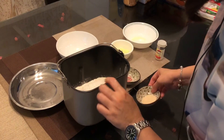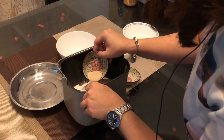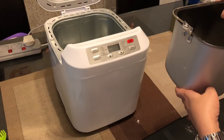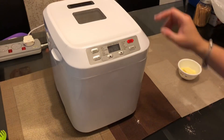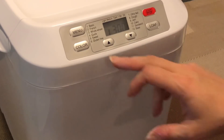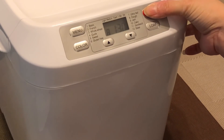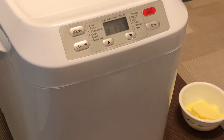Remember with the yeast: dig a hole in the middle of the flour, make sure there is no wet ingredient there, then put the yeast in and bury it. Now put the tray back in the bread maker and close it. Since this is not a loaf, I will do the baking in the oven, using the bread maker only for kneading the dough. I select menu number 8 to make the dough and start. We will come back at 10 minutes to add the butter, then knead for another 10 minutes.